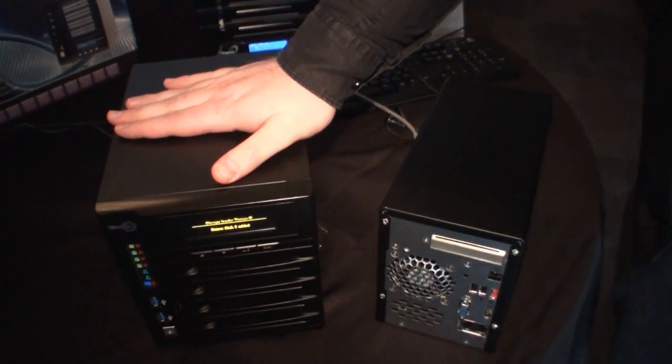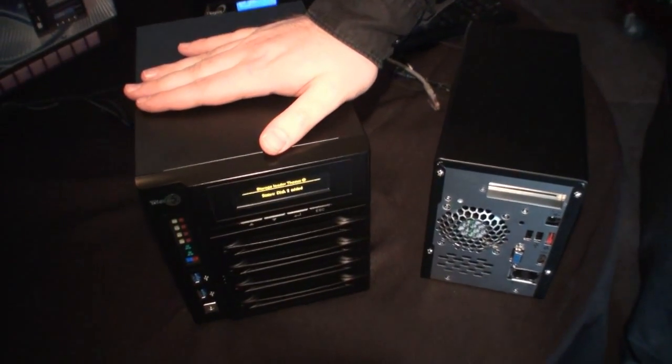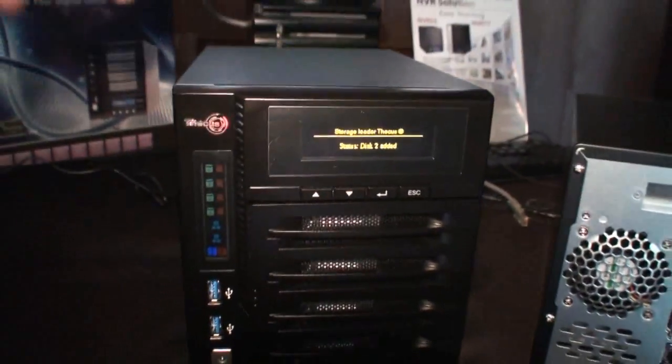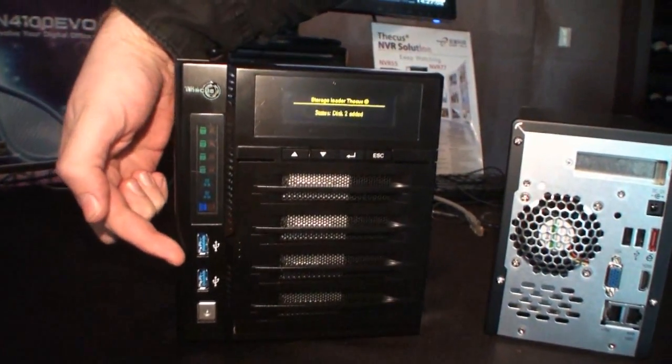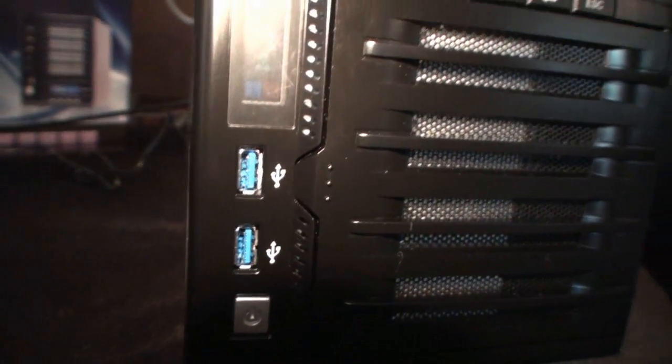So what's new? The CPU inside will be more powerful, more RAM, and the system will run under a new 64-bit firmware. And you can see here in front you've got USB 3.0 ports. Depending on the model, you'll also have USB 3.0 behind.